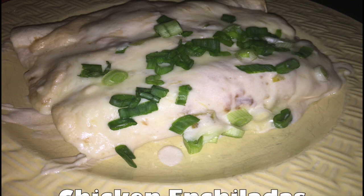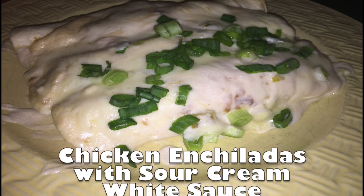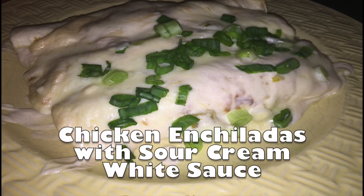Hello there and welcome back to the Hungry House Husband Show. Today I have for you chicken enchiladas with sour cream white sauce.